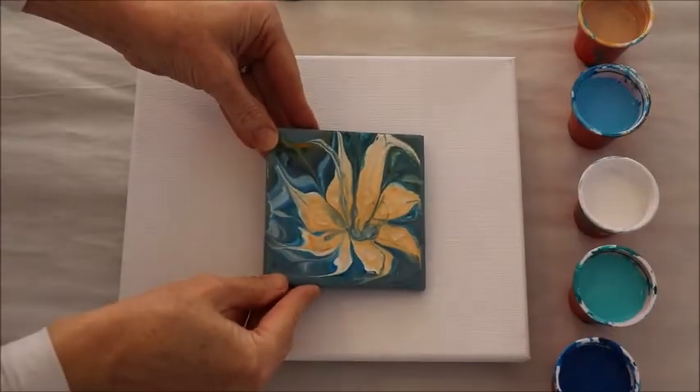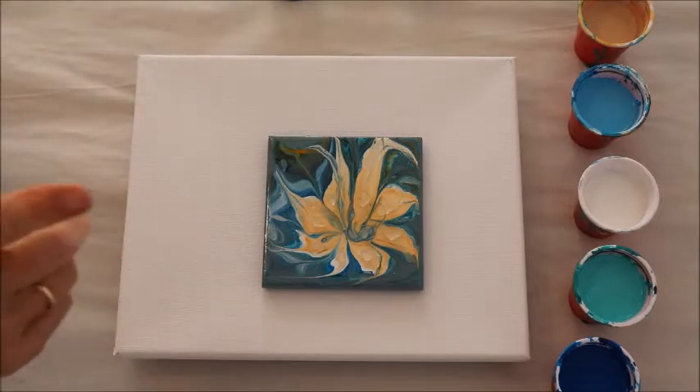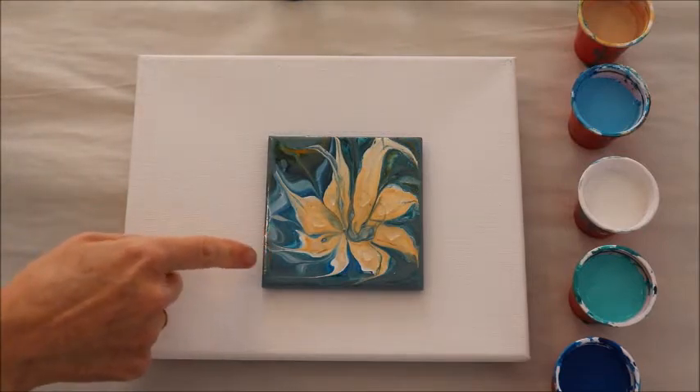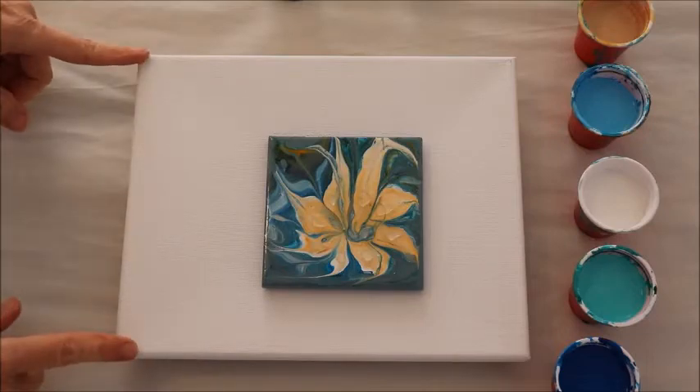My inspiration for today's project comes from a previous project I did, because sometimes it's good to be inspired by other things you've done and decide to take it a step further. I was playing around with my paints and I created this flower, and I want to try it again. I'm going to show you how I'll do that today on this 8 inch by 10 inch canvas.